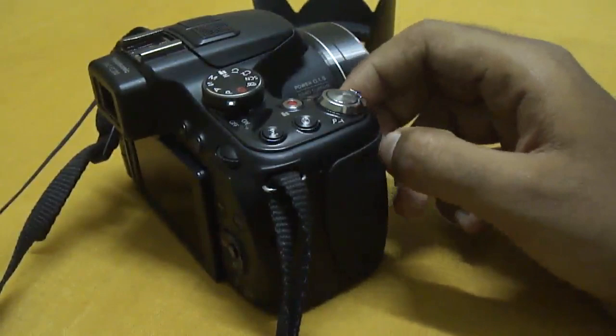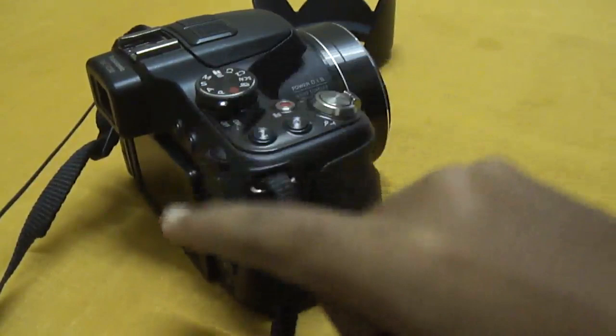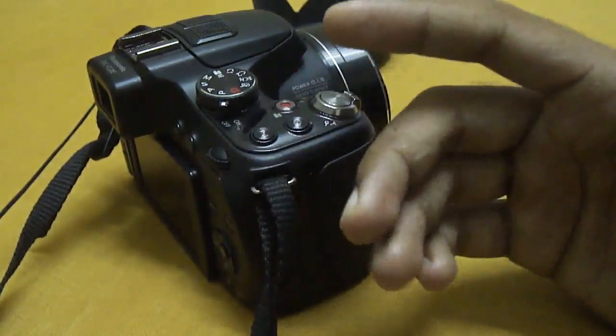Except for that, everything about this camera is just brilliant. So that's it, my friends. Please comment on my video if you have any queries or doubts. You can subscribe to my channel. I've posted video samples and image samples from this camera, so check my channel out. Thanks guys, bye bye.